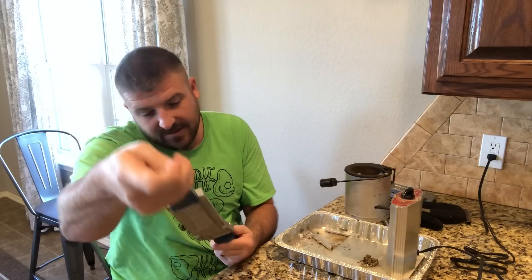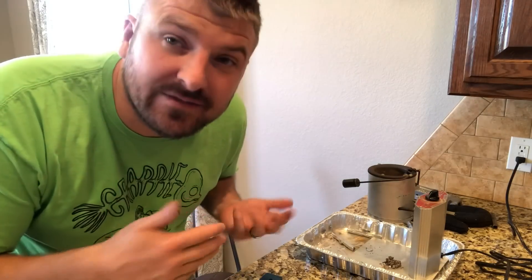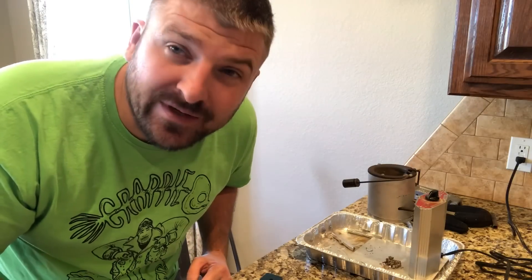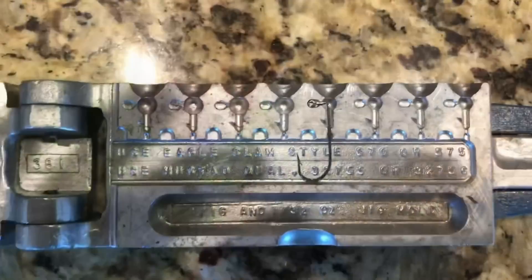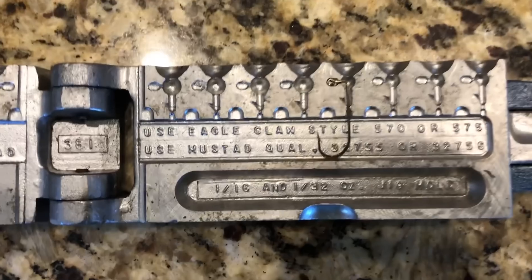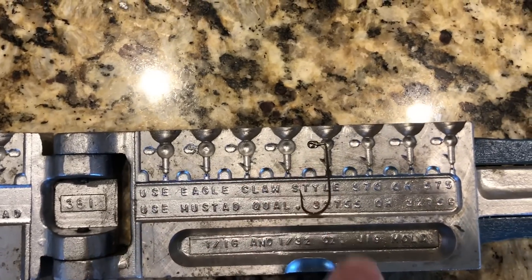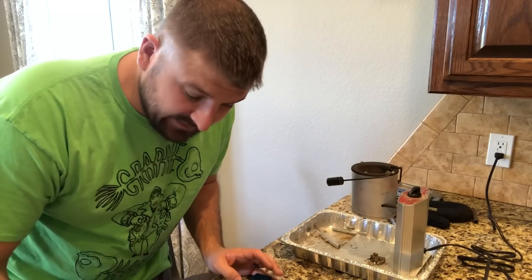I've got my jig mold and we're gonna make a 30-second jig. I only have one hook — I had more but somehow managed to leave them. They were tiny little hooks and I really wanted some number two gauge, but these are like a number six. So I'm just gonna do one and show you how I do it. We've got the 16th ounce and the 32nd ounce molds here — this one does four cavities and the 32nd also does four.